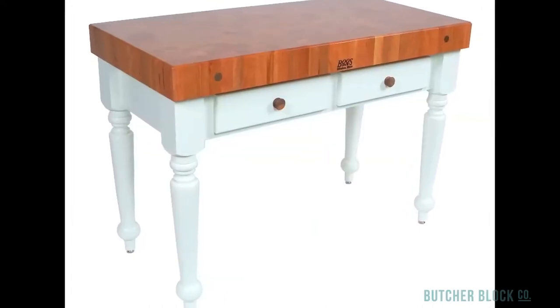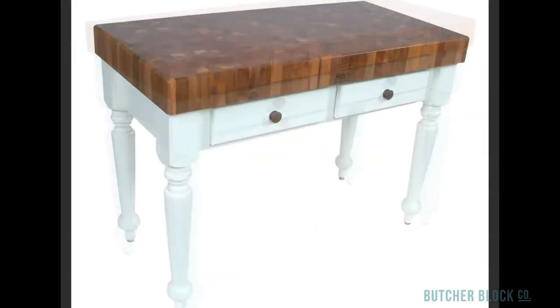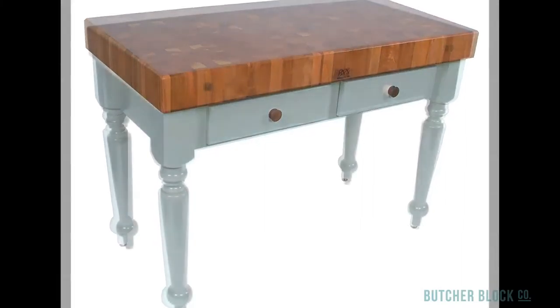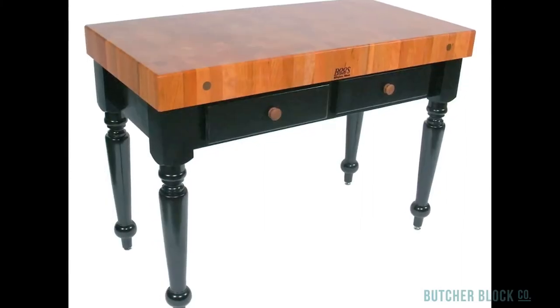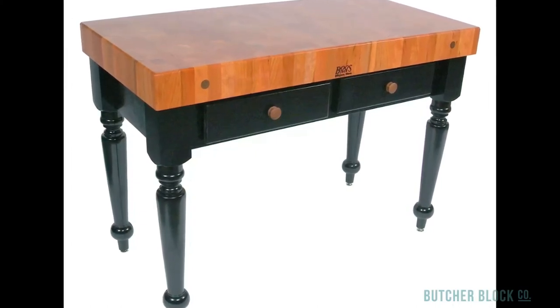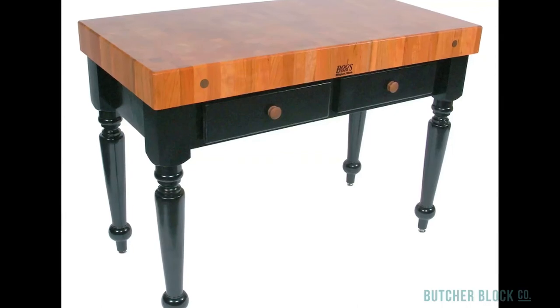Introduce sophistication to your kitchen by way of a cherry top or walnut top version of the Rustica table on an alabaster painted base. For an elegant European look, choose the La Rustica with a luscious cherry end grain top on a contrasting black base. You can find them all at ButcherBlockCo.com.